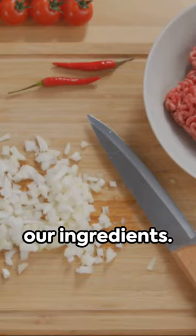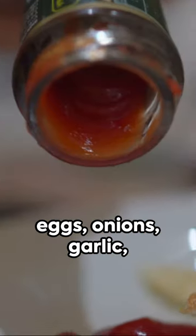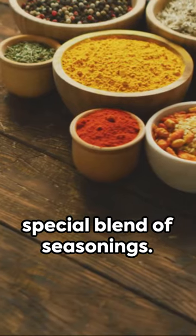First, let's gather our ingredients. You'll need ground beef, breadcrumbs, eggs, onions, garlic, ketchup, and a special blend of seasonings.